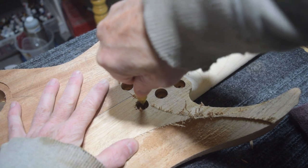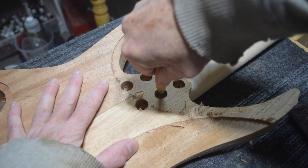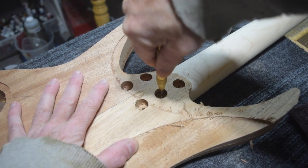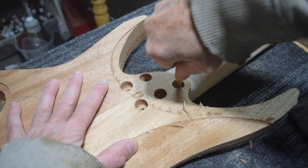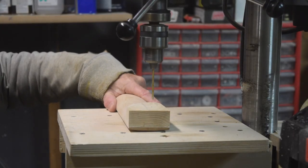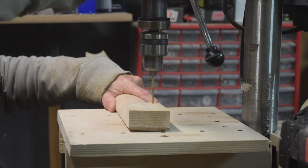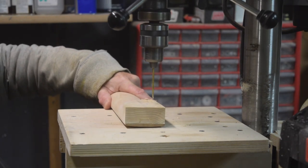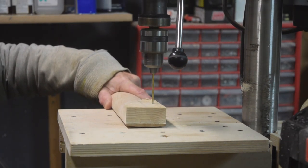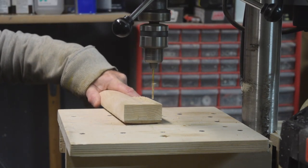For the neck mounting bolts, I could have easily drilled those holes into the neck with my CNC machine, but I prefer to do it manually after I have fit the neck into the body. Then I'll drill the pilot holes into the neck heel using my drill press and about an eighth-inch drill bit. That'll be large enough to accommodate the number eight wood screws that I'll be using to attach the neck to the body.